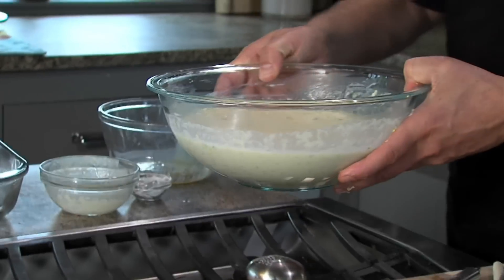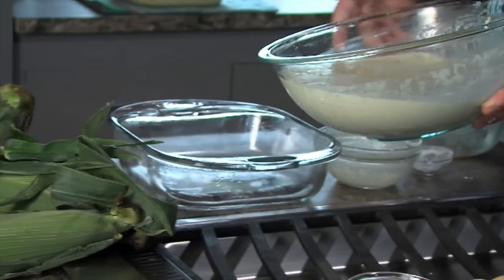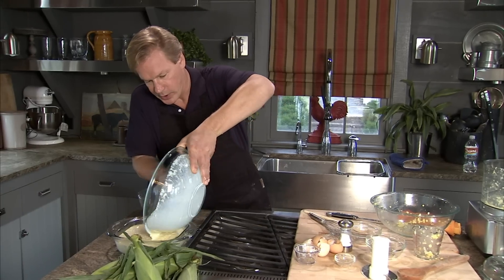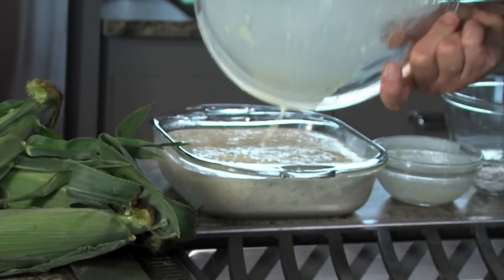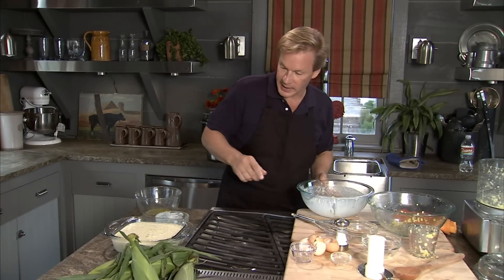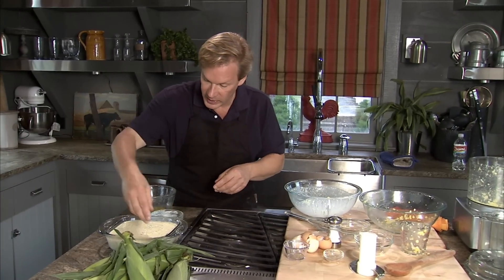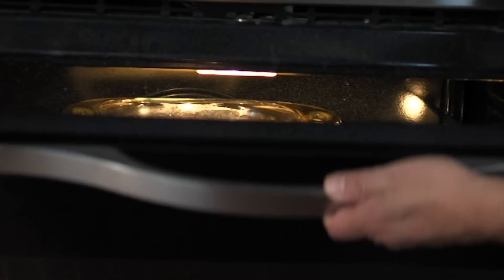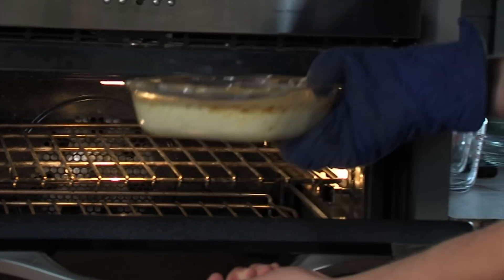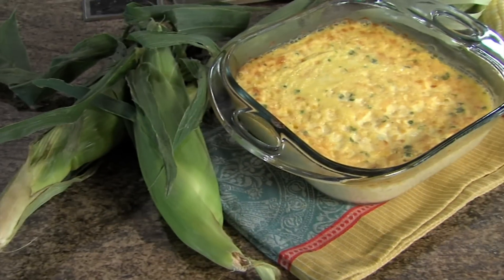Now I'm gonna take this and pour it into an eight-by-eight baking dish that I've oiled. This will cook at 350 for about 30 to 40 minutes. What you wanna make sure is that it's baked all the way around — in the center, it just jiggles just a little bit. You can take it out and it will continue to cook. When you try this, you're gonna love it. It's one of those great back-to-basics dishes for the summer.